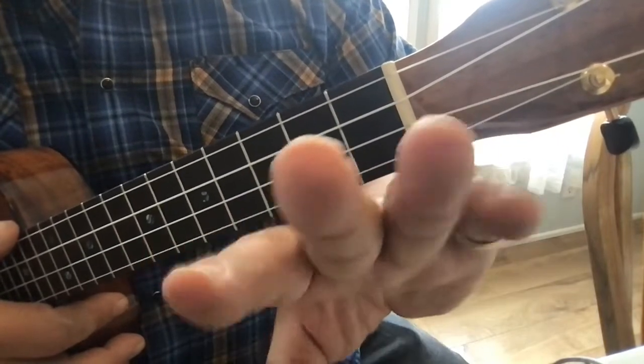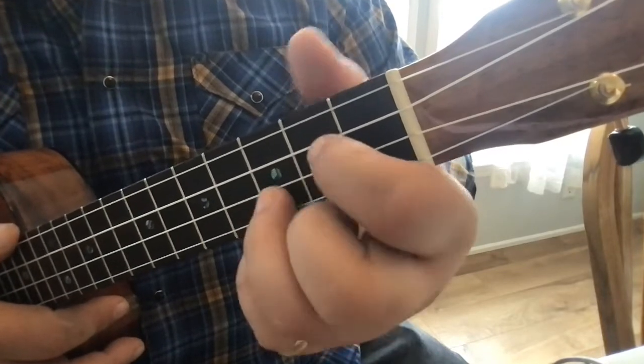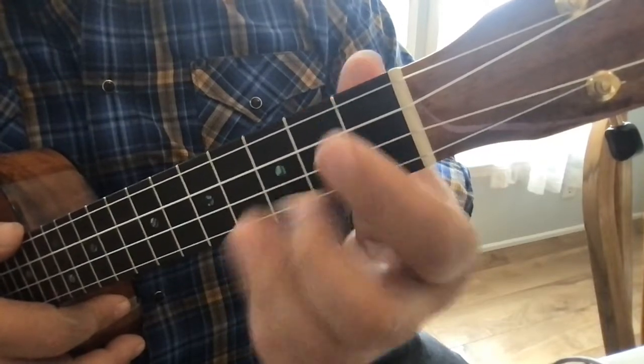Obviously if you have very long fingernails that's going to be an issue. I've seen people with long fingernails do this successfully — I'm not sure how — but if you're still struggling with muting the strings, that's problem number one.